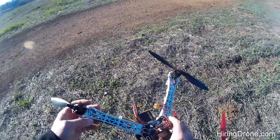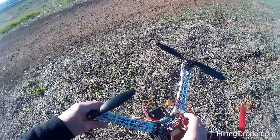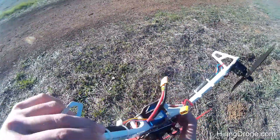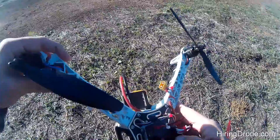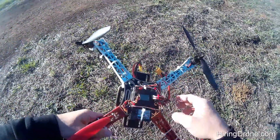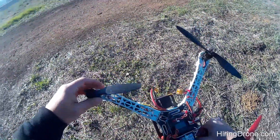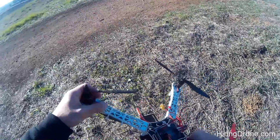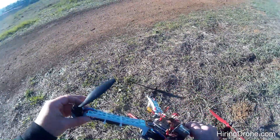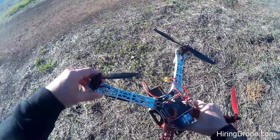Kind of sucks. There was zero pitch, so I had no pitch to be able to fight the wind — it just took off. The KK 2.15 board seems to be okay. I'm going to order some new arms; I might just get a new frame altogether. Wasn't too impressed with this frame to start with. Probably look into possibly a different flight controller if flashing the firmware doesn't correct the issue.